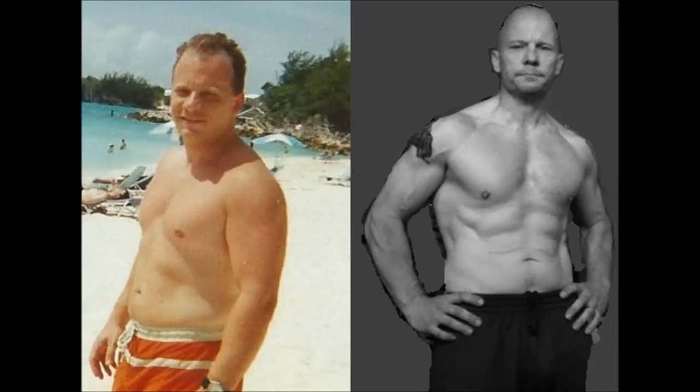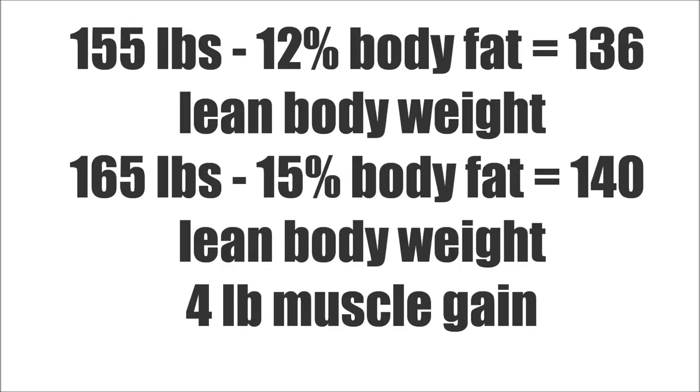I got on the Wendler program and I put on probably four pounds of muscle. Looking at that picture — if I was 155 at 12 percent, that's about 136 pounds of lean mass, and now I'm about 14 to 15 percent at 165, so about 140 pounds lean. About a year of lifting and eating a little more, I put on four pounds of muscle. This Omron is telling me the bulk is pretty much over.